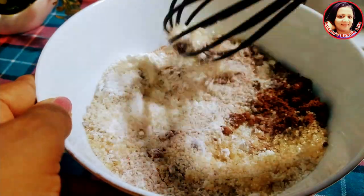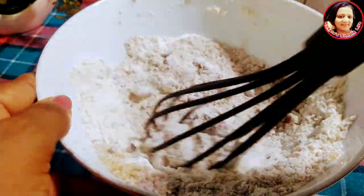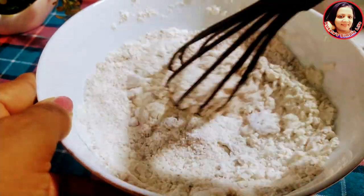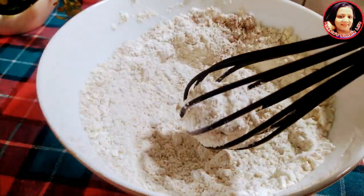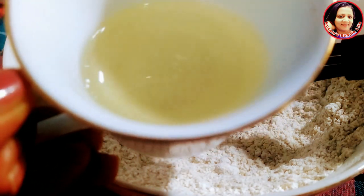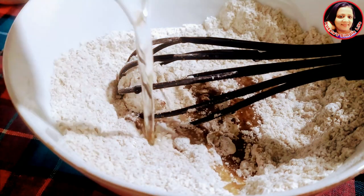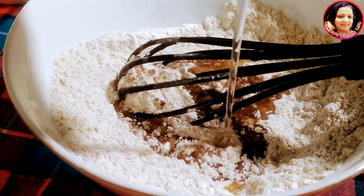Then we will mix it with the butter. Then we will add the butter to the butter. Put the rice in the pan and add a cup of water.